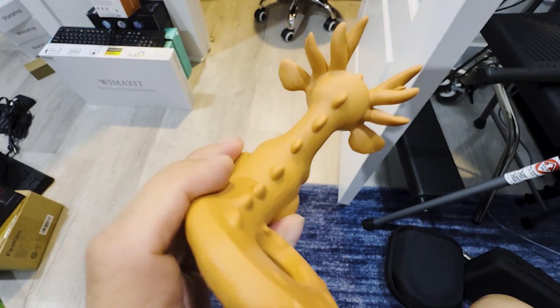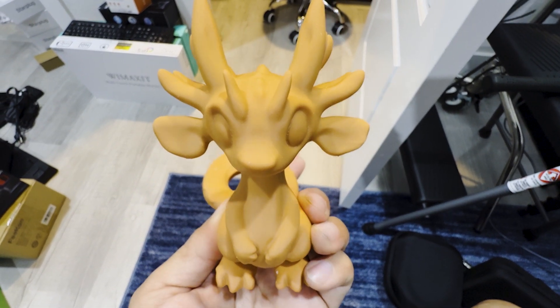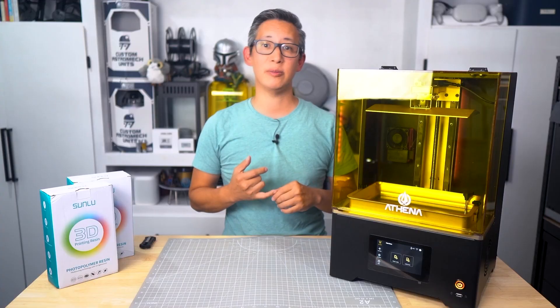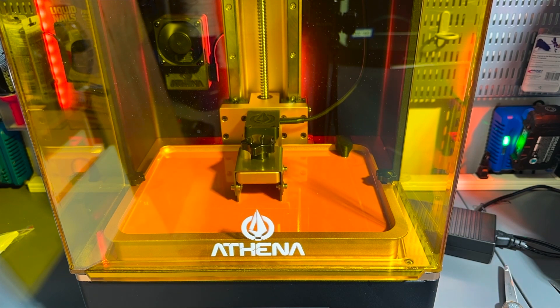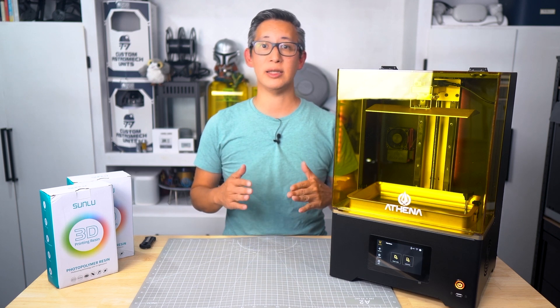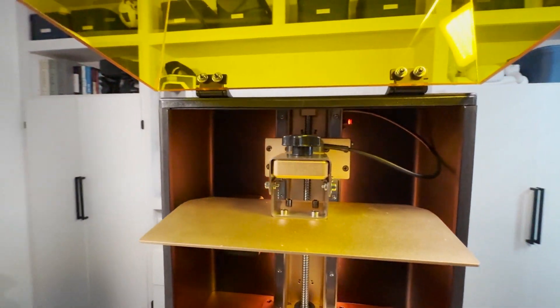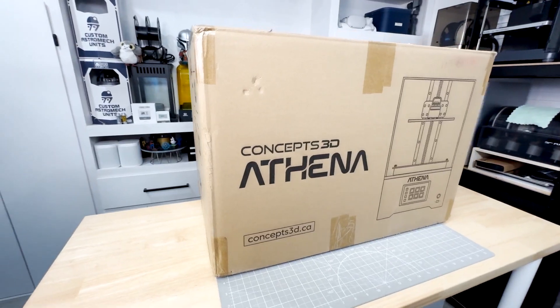Their products have great smooth finishes, great detail, and reliable performance no matter what you're working on. So if you're ready to elevate your prints, whether it's filament or resin, you should definitely check out Sunlue. If you're in the market for more filament or resin, be sure to use my link in the description below for a great deal on high-quality materials.